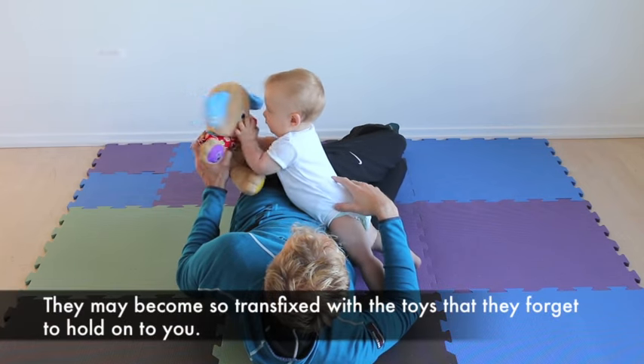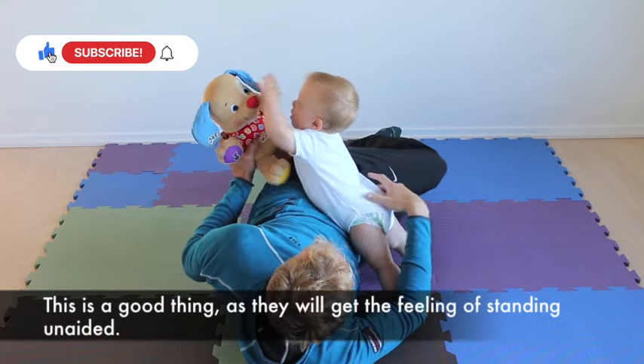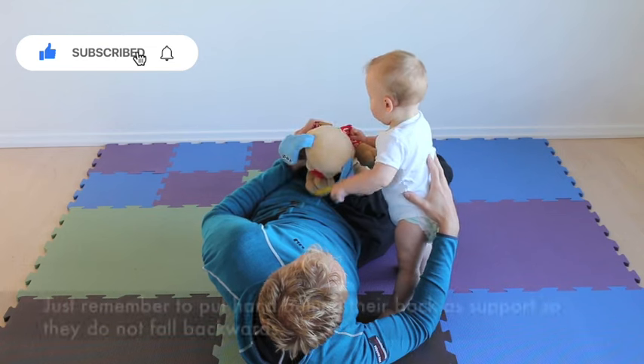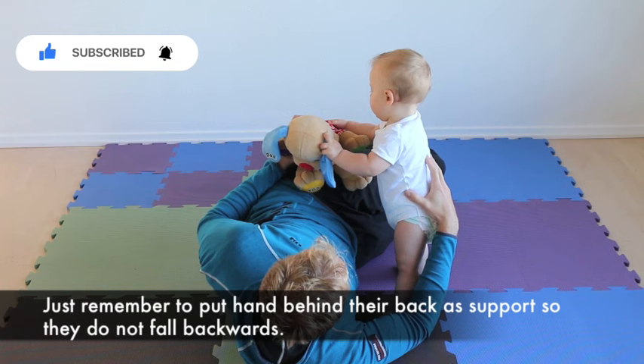They may become so transfixed with the toy that they forget to hold onto you for support. This is a good thing as they will get the feeling of standing unaided. Just remember to put a hand behind their back as support so that they do not fall backwards.